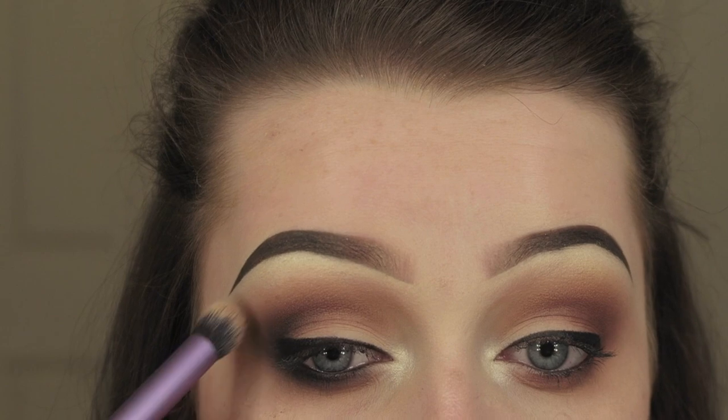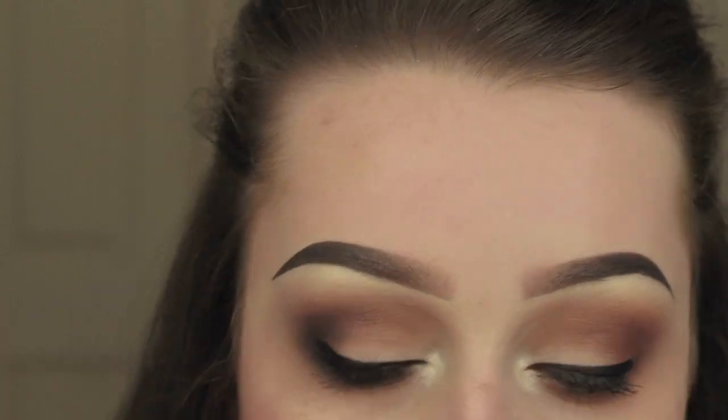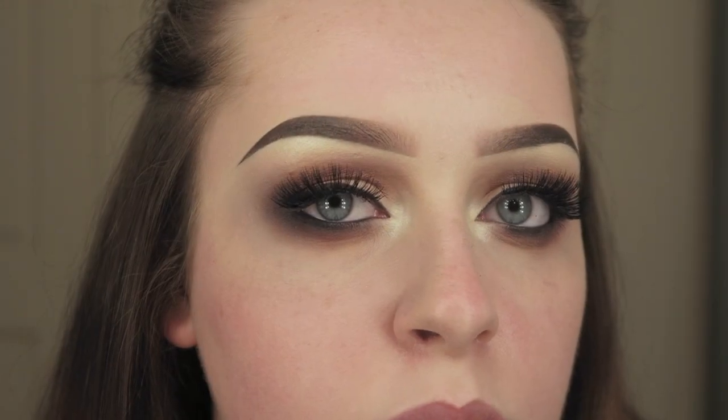My camera died and I didn't record putting the black on my other eye - I did exactly the same on that eye. I also applied some lashes while my camera died. Here are the lashes I applied - I'm not sure what they are but I'll try and find out.